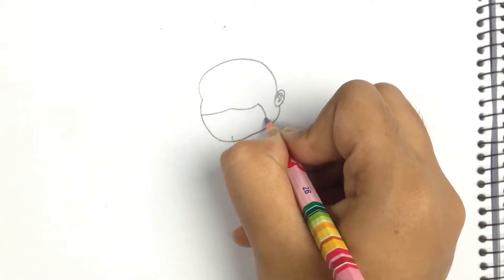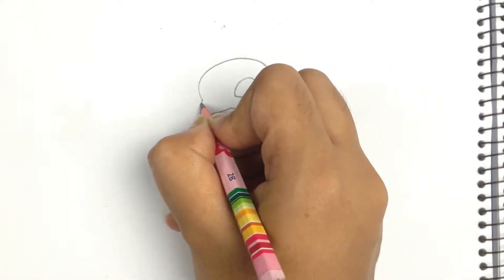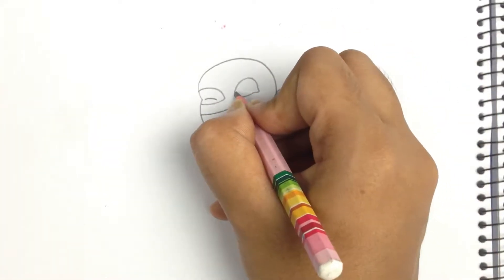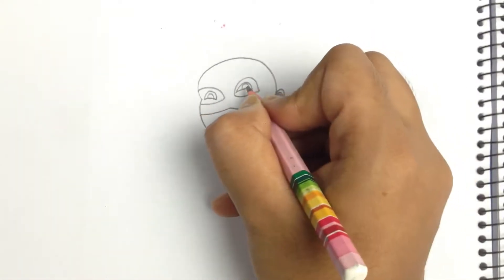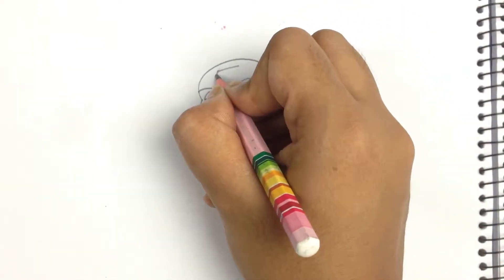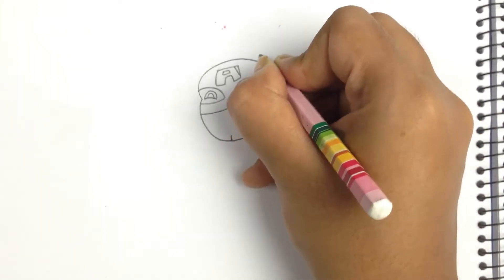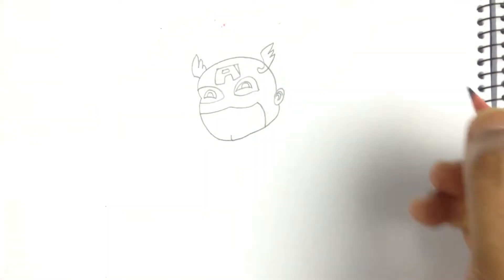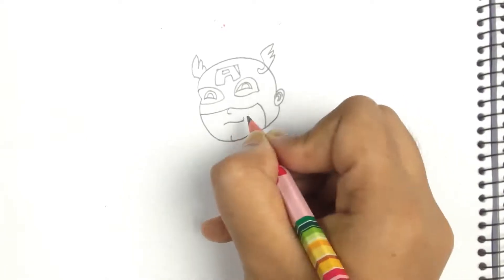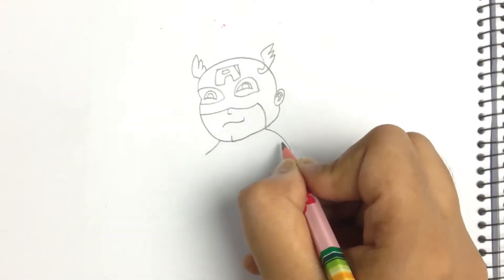Here you can see I have drawn his head. This is his mouth area and his eyes — big eyes. This is because of his face mask, and here's a letter 'A'. Don't worry, I'll fix that. And here are tiny wings, and his nose and mouth. This is how you can draw Captain America's face.